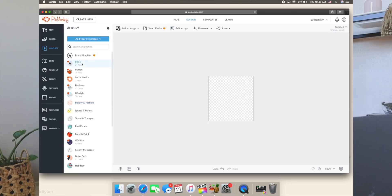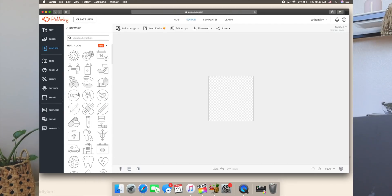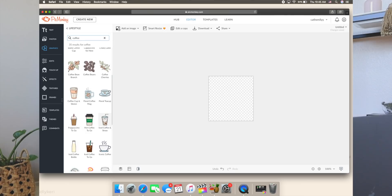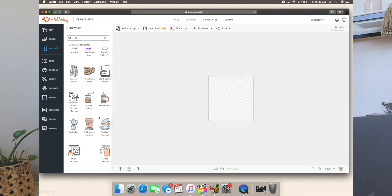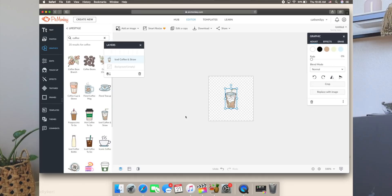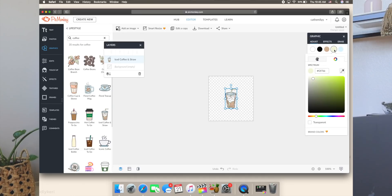We're going to go into Lifestyle graphics — they have to have an iced coffee in here. Let's search coffee... okay, iced coffee and straw — that is cute. There's also a frappuccino option. I think we're going with the iced coffee and straw. I'm going to change the colors to keep a simple aesthetic: the straw white, the lid maybe baby pink, and the iced coffee a little bit lighter — all about the aesthetics.